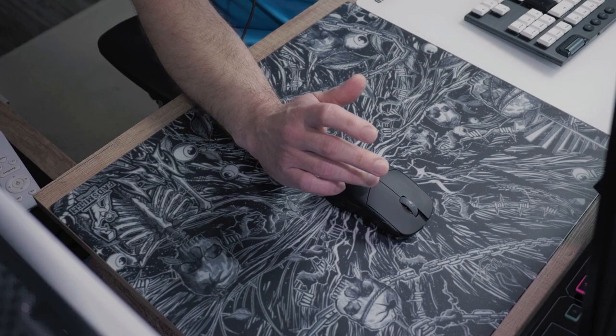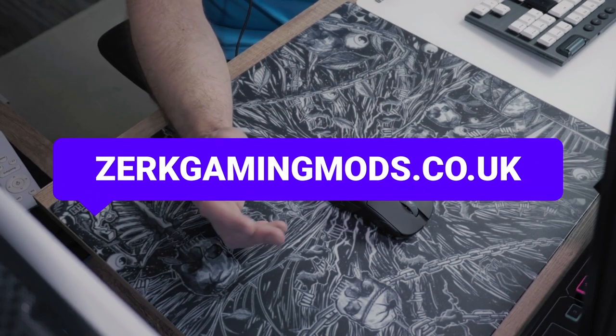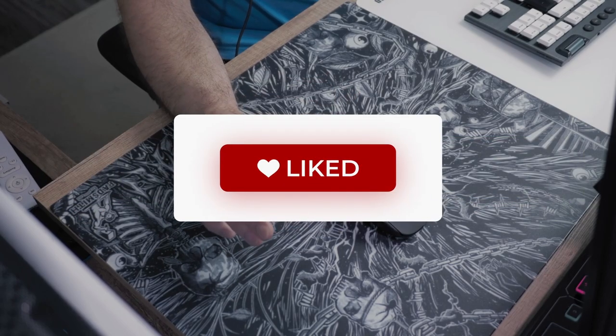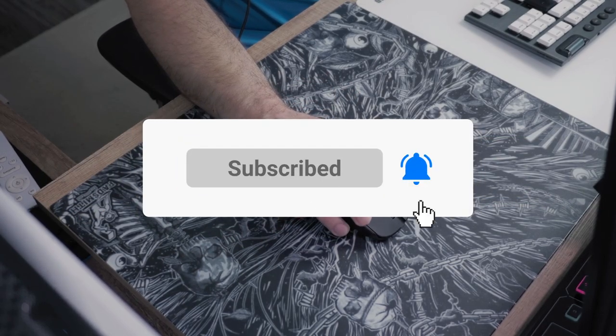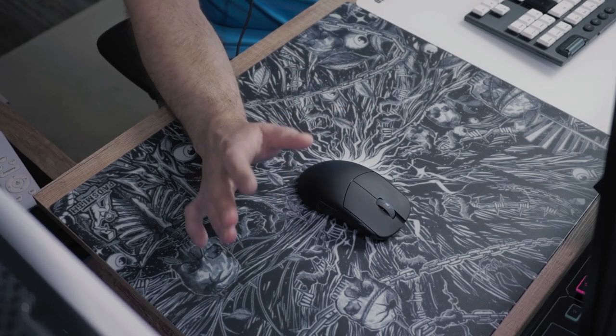If you are outside of the US like I am, for Europe the official retailer is Max Gaming and for the United Kingdom it's Zerg Gaming Mads. Don't forget to leave a like on this video, consider subscribing to the channel for more reviews coming soon, and I will see you in the next one. Peace out!